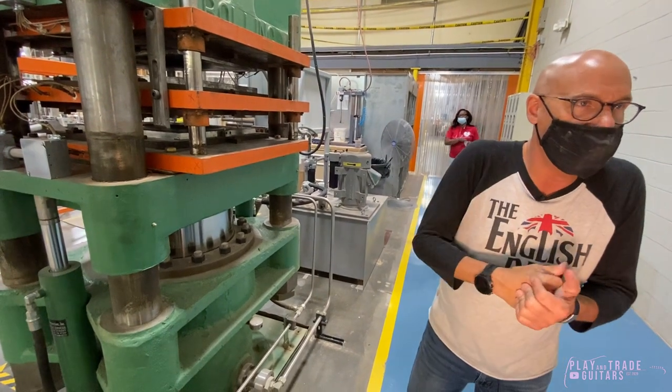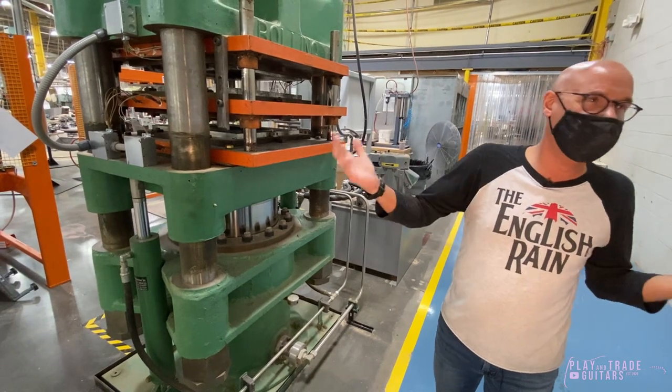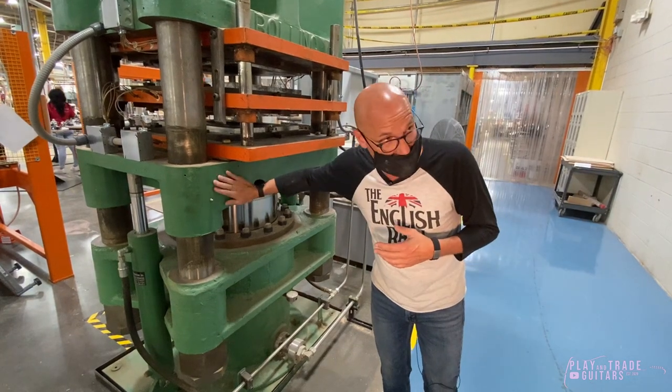So if you think of BB King's ES or Albert Lee's, Eric Clapton, or any of the iconic — Keith Richards — anybody who's played an ES, it's come out of this machine.